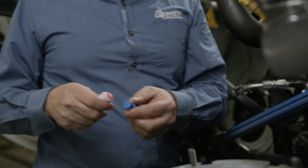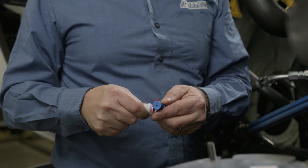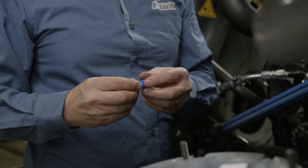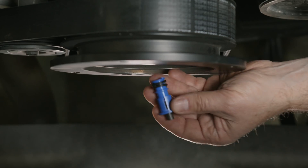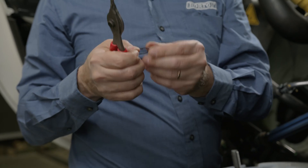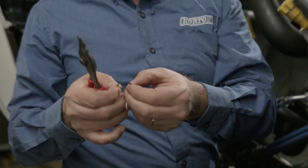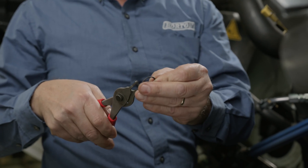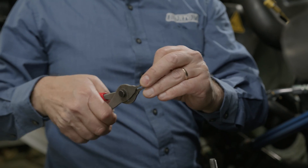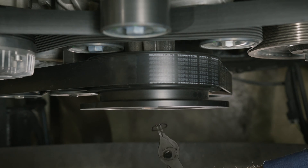Now we're going to install the new air cartridge and snap ring. I like to put a little o-ring lube in the cartridge. Make sure you keep the tip clean — wipe it off with a clean rag. The snap ring is directional: it has a beveled edge on one side and is flat on the other. The flat side goes in towards the clutch. Once installed, take a clean rag to wipe the tip of that cartridge off once more before we install the clutch pack.